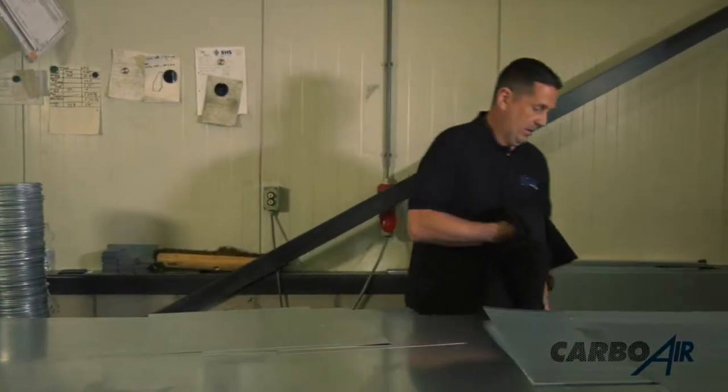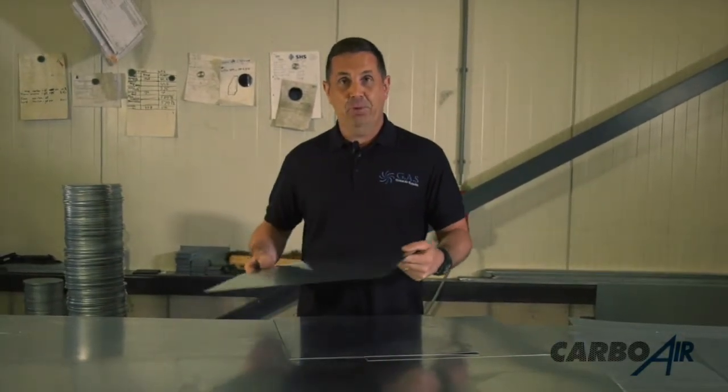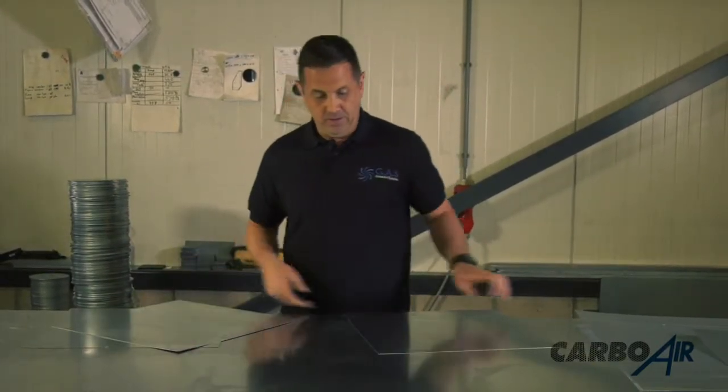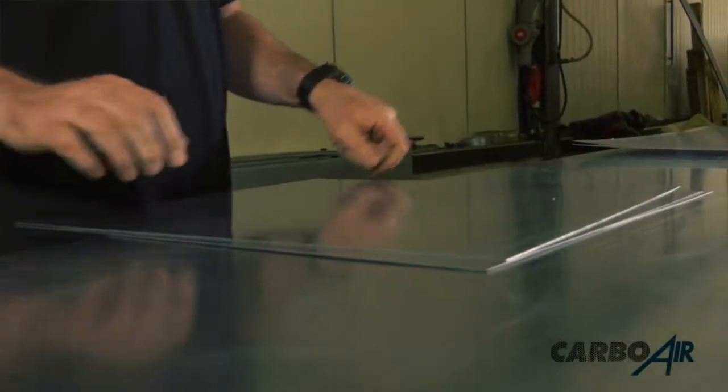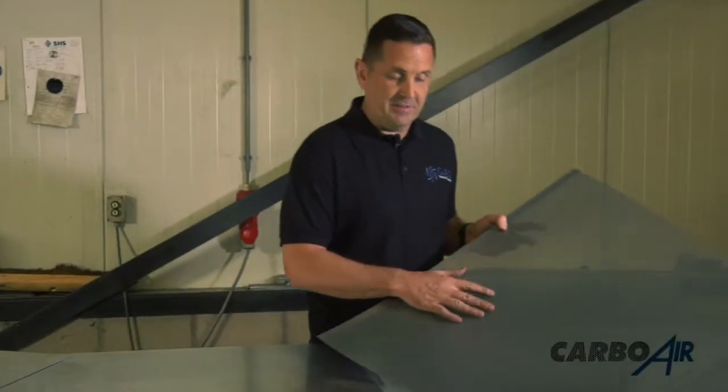This is how the filters are made. We start off with three galvanized plates, exactly the same as this — these are for a 250, 60 by 660 filter. Then we start off with the mesh. This mesh is 55% open, so the air travels through the mesh a lot better with no restrictions.